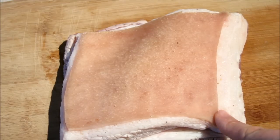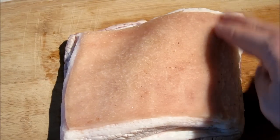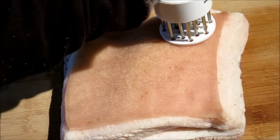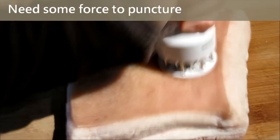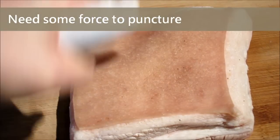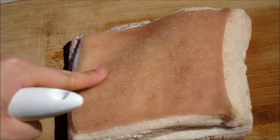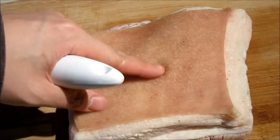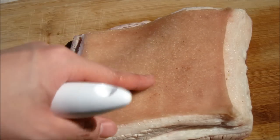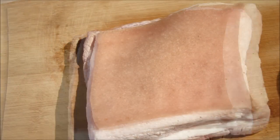Be aware of the edge of the skin when puncturing, as it will move when you puncture it, so you need to be patient. You need to puncture a lot of holes on the skin — dense and everywhere. Maybe it is hard to see on the screen, but when you touch with your hand you can feel the small holes. Then it is perfect.